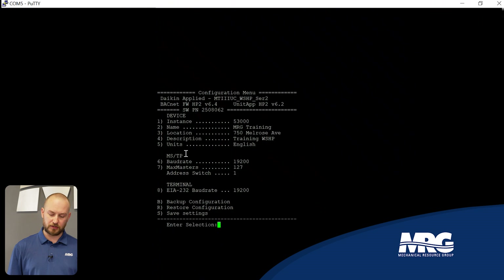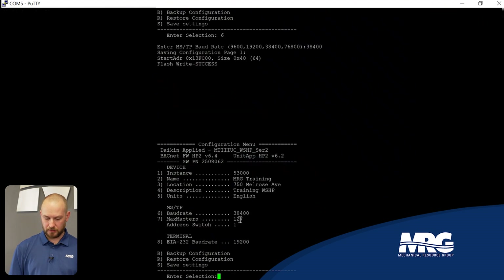The meat and potatoes is the MSTP setup — this is what really matters. The baud rate is the most common thing that gets changed. Note there are two baud rate entries: the lower one is for the serial connection to the board and should not be changed. The upper MSTP baud rate is the one to change. For example, to change from 19200 to 38400, press 6, type '38400,' and press Enter — the baud rate updates instantly.